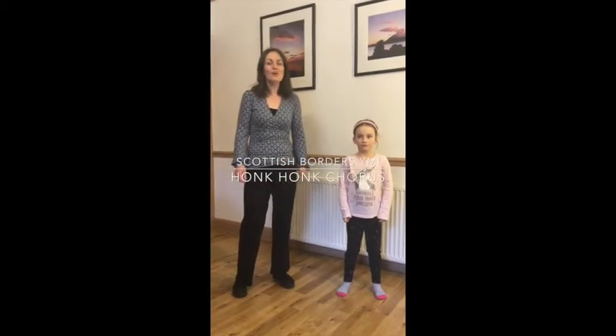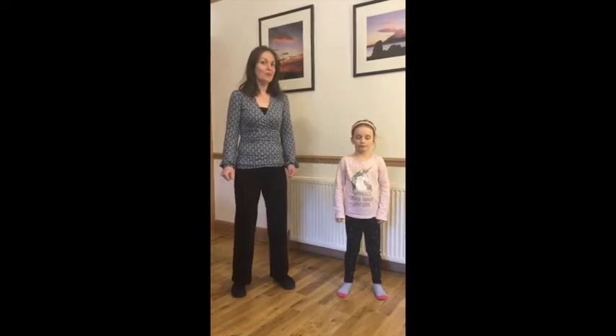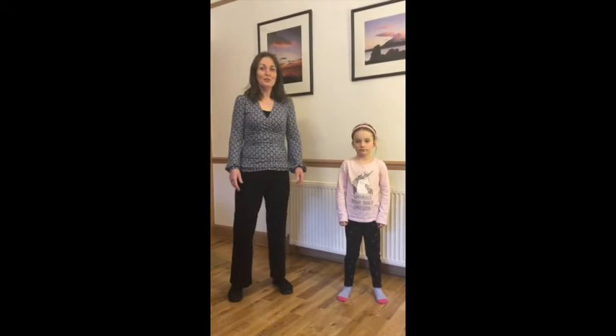Hello, we're going to learn Honk Honk. This is the first instalment, which is the chorus, and we're going to learn it in wee chunks. Are you ready, Esme? Esme's going to help us with the actions.